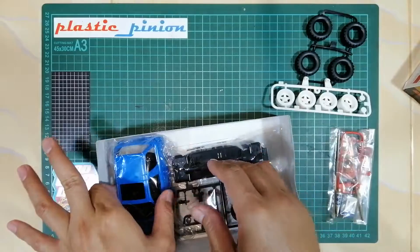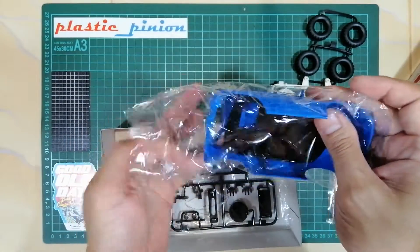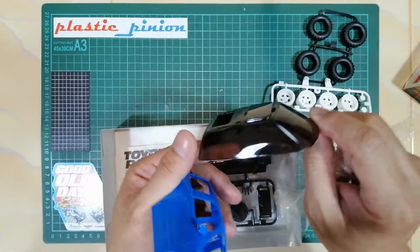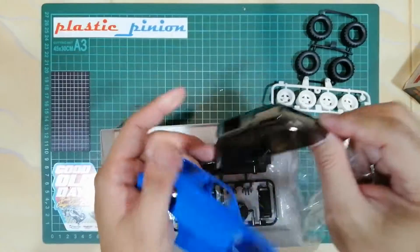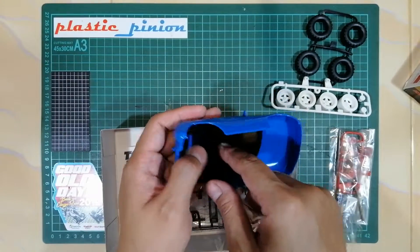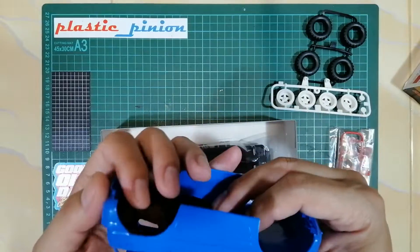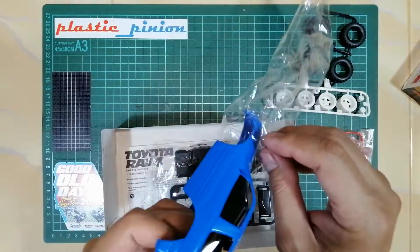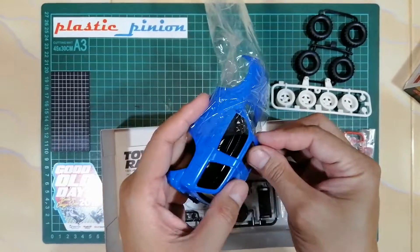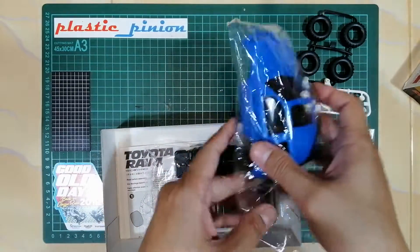Buat yang belum punya, ini dia isinya. Kemudian kita lihat bodinya — bodi Toyota RAV4. Ini bisa dipaint di bagian sini. Dilengkapi dengan kabin yang warnanya smoke, atau tembus pandang gelap. Ini semua paintable ya, jadi bisa dipaint. Kalau dia gak terlalu banyak sticker, ya begitulah.